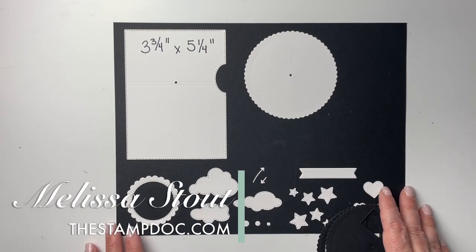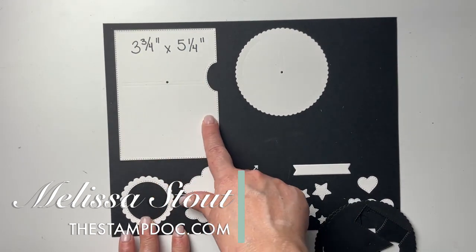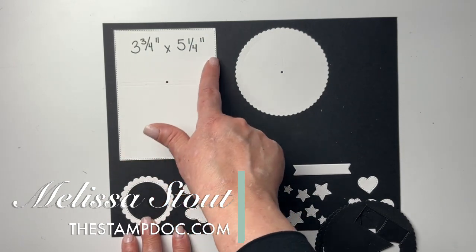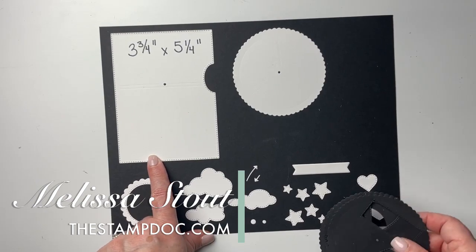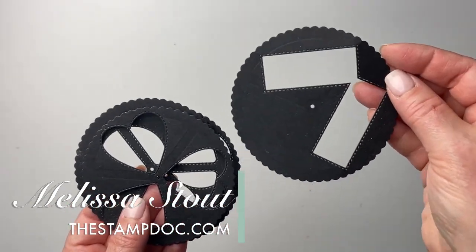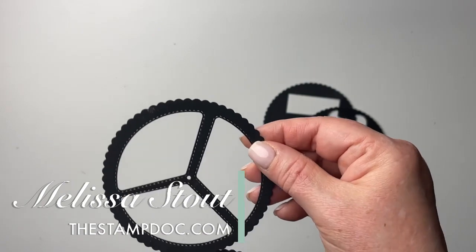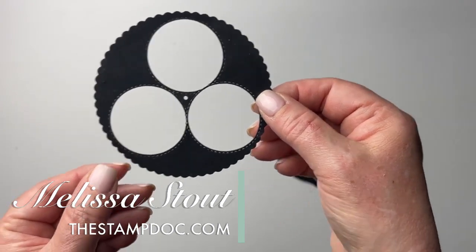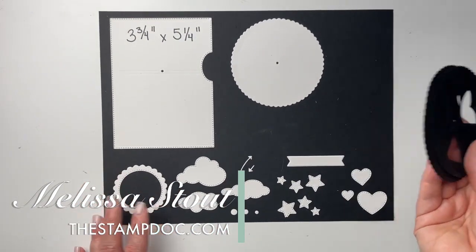If you just don't want to mess with that at all, you can create a template. The measurements of the front panel piece are three and three-quarters by five and a quarter. Once you've cut that out, you can mark the hole and the little notch, trace those out, and cut them yourself. I also did some wheel templates so you know where to stamp your images depending on which type of opening you used. I keep those with my die set — creating templates is a great way to make your stamping go much faster.